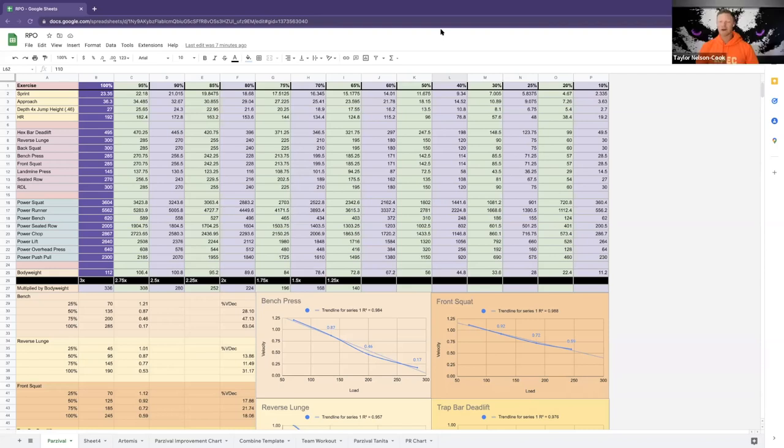A guy would put 315 on there and move it at 0.82 — which is moving 315 at real power speed — and I'd say you could probably add a little more. He'd hesitate, and I'd say: you're actually training more strength-speed, not true power; I need that number to come down a little. The numbers are telling me you can do it. Women lie, men lie, numbers don't. He'd add ten pounds per side, total twenty more pounds, and hit right inside that number.